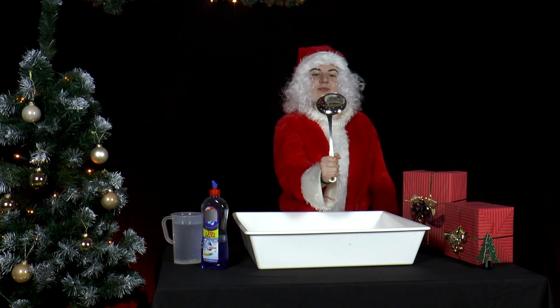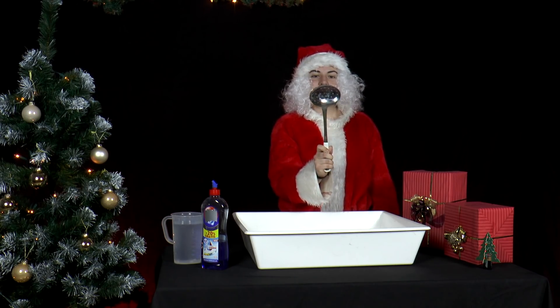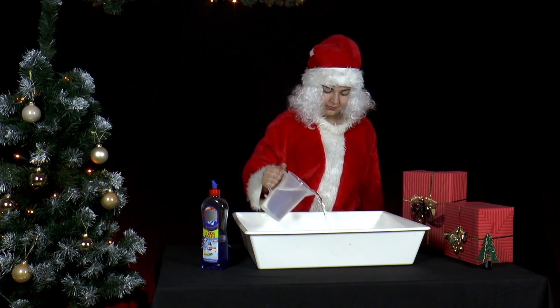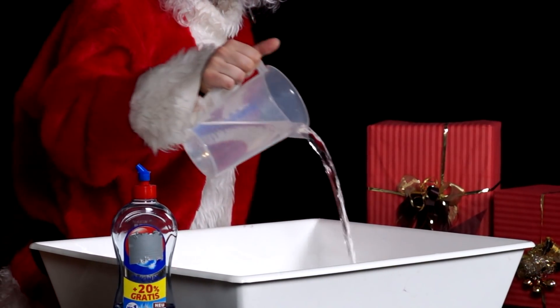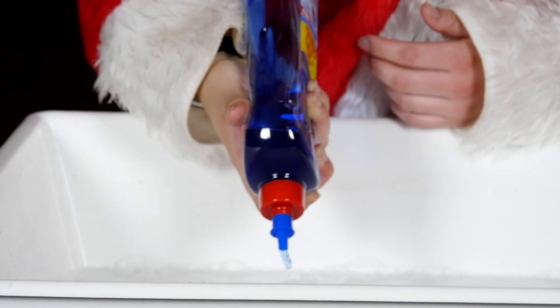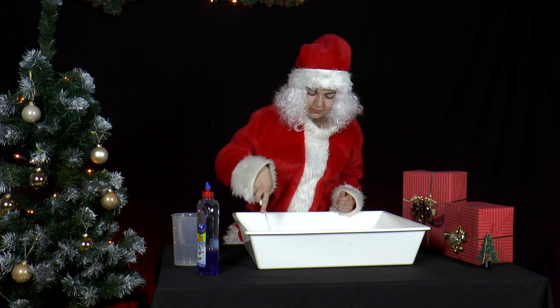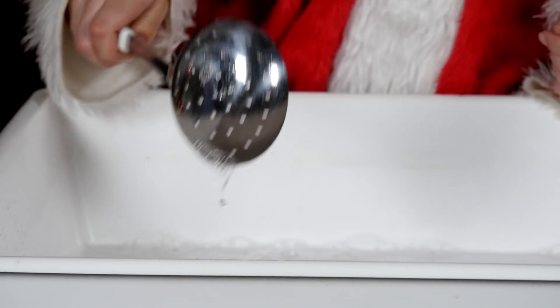Unfortunately, the dirty dishes are once again left for Mrs. Santa to take care of. As she washes the slotted ladle, she makes an interesting discovery.